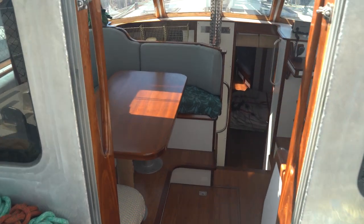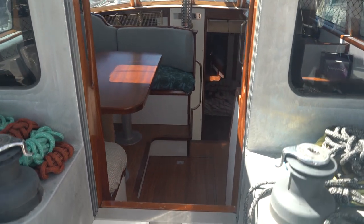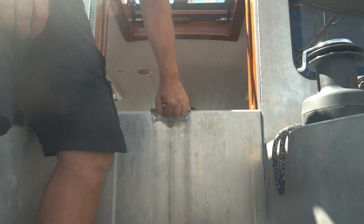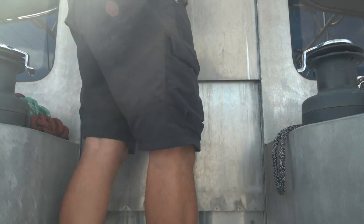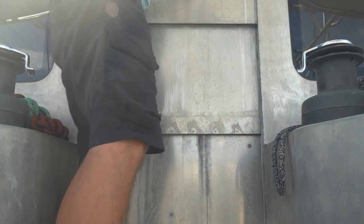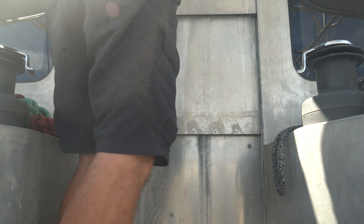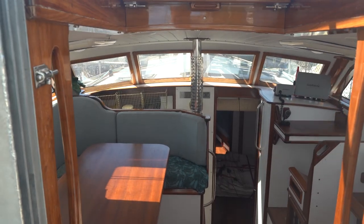One really cool feature before we go inside is how this companionway works. It raises on counterweights — it'll come up to about there just on the counterweights. You could close this and have it vented, or it'll come all the way up, lock in the up position, and then the slider comes back and actually locks. When this is locked it's solid. Looking at how it opens, it drops down to about there, and then on counterweights we push it down the rest of the way.